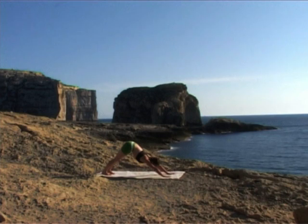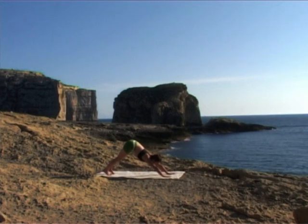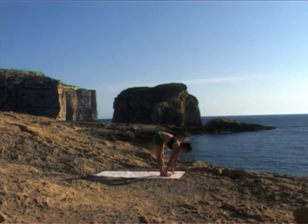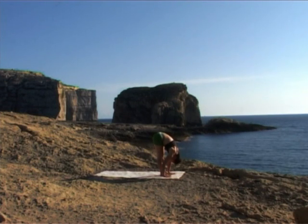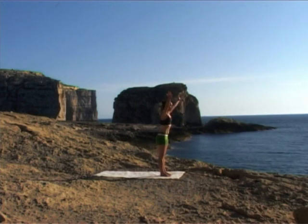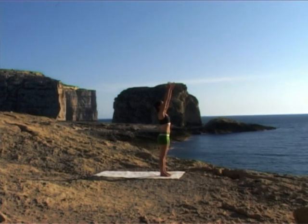Exhale completely. Looking forward, step or hop your feet between your hands. Inhale, flat back. Exhale, release down, release those shoulders. Inhale, all the way up, straight legs, leading with the chest, picking up that sunshine. Exhale, down.